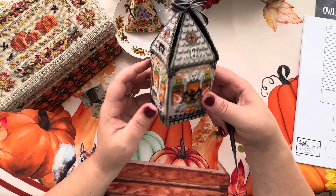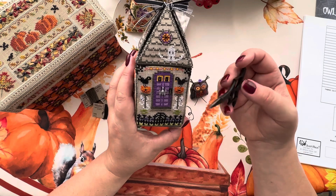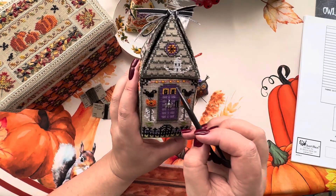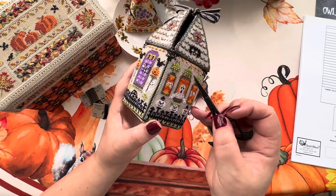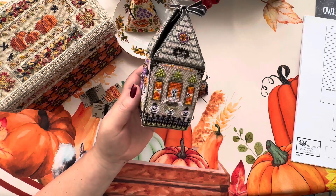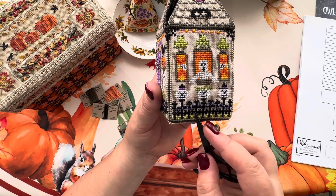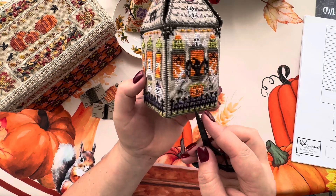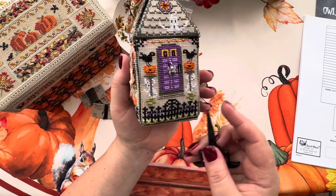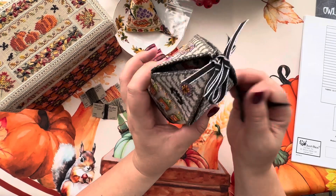Speaking about the beads - the spider charm is attached on the door. The orange striped beads are used in the garland, coming like five per side, so you need about 20, no more. But the petite purple beads come on the fence and the gate and everywhere - it's quite a lot. And that's it about the beads and embellishments which come on the outside.